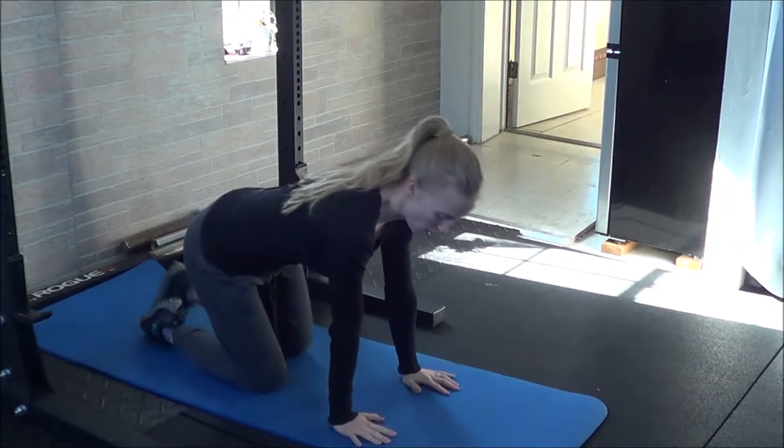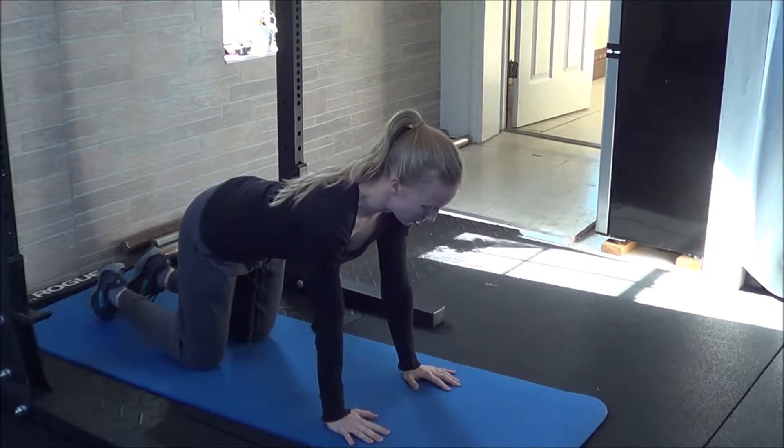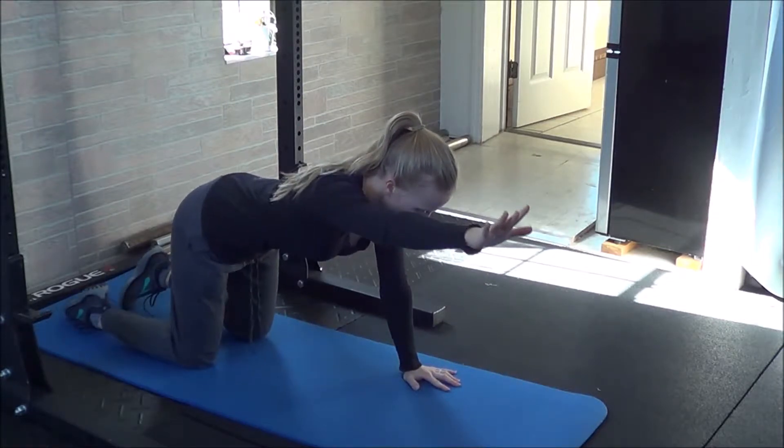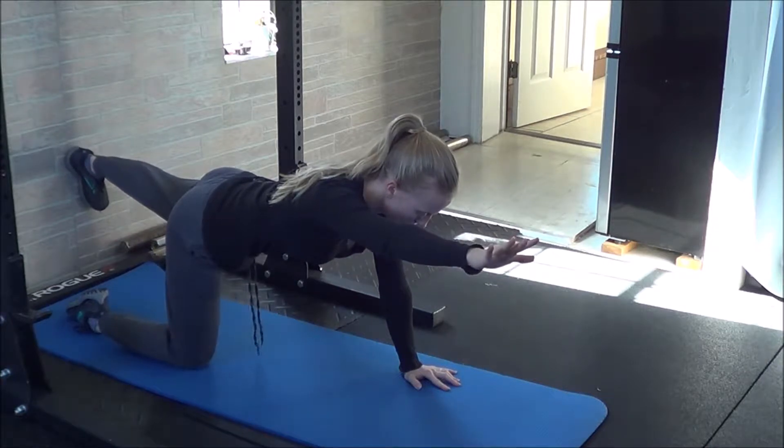For the first part of this warm-up, start off in a quadruped position, hands underneath your shoulders, knees under your hips. You'll keep your spine in neutral. Reach out with one arm, reach back with the opposite leg, hold for five seconds, try not to tip.